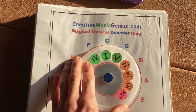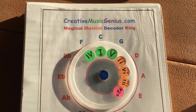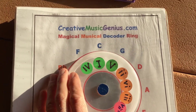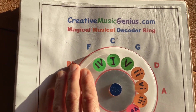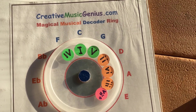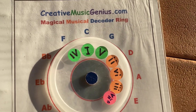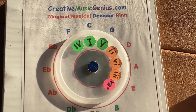It gives you the answer. It kind of replaces hours and hours of music theory study. Because I can take this, with it set on C, that gives me all the chords, all the triads, all the notes in the scale — in the key of C.